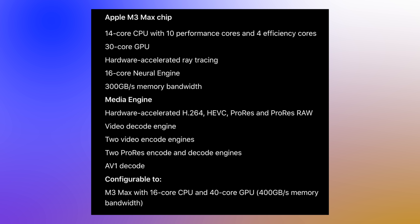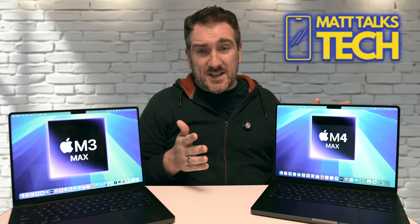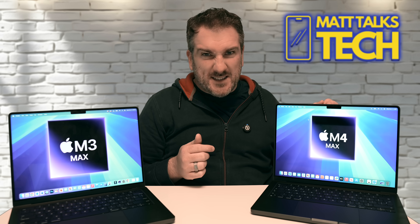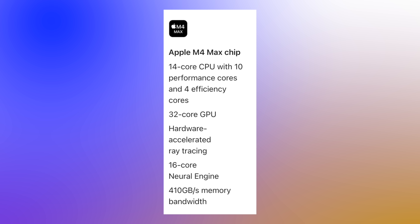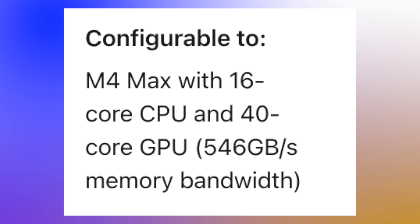There is a notable difference in memory bandwidth. The 14-core M3 Max offered up to 300 GB/s, and the 16-core version offered up to 400 GB/s. With the M4 Max, memory bandwidth has increased by over 25%, so even the base version now delivers 410 GB/s — more than the top-spec M3 Max. If you go for the 16-core M4 Max, you get up to 546 GB/s of memory bandwidth.